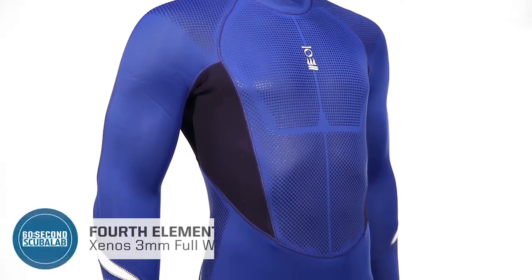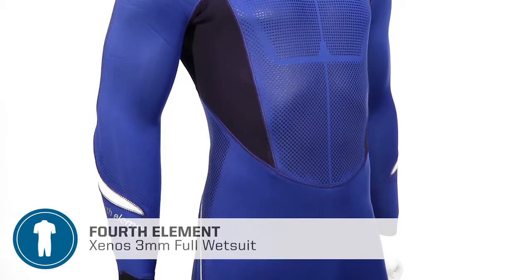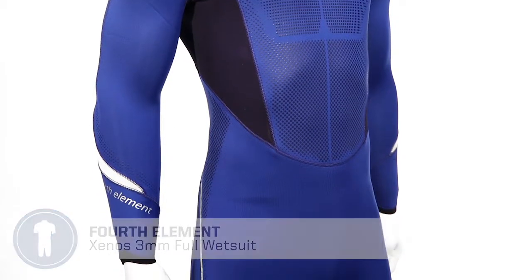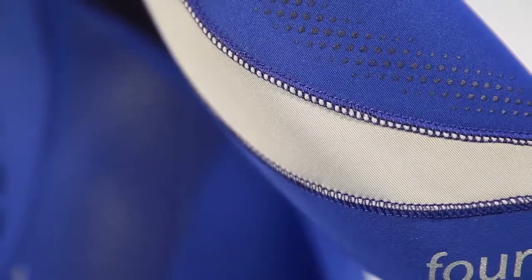The Xenos 3mm Full Suit is made from high-stretch neoprene that provides a natural fit and total mobility. Glued and blind-stitched seams keep cool water from flushing in while swimming.